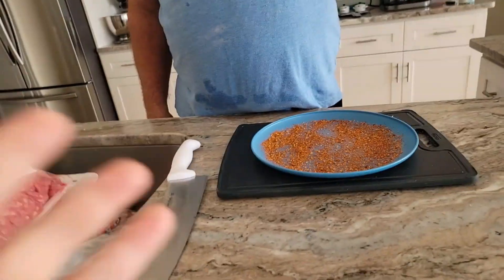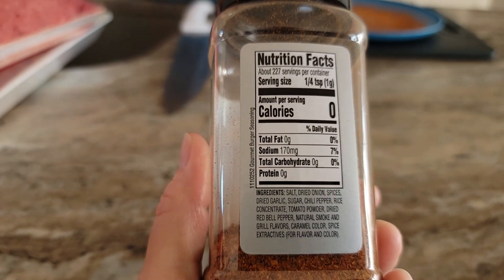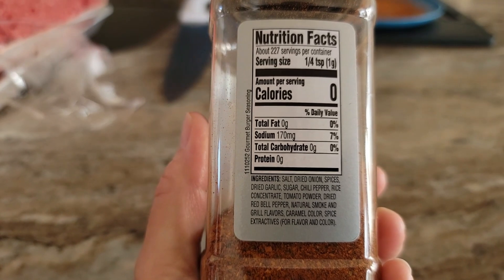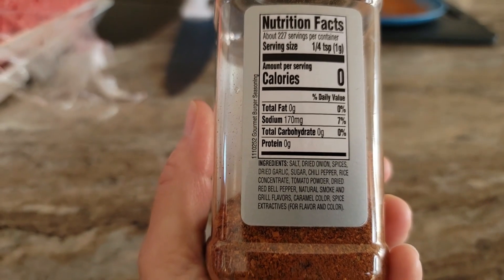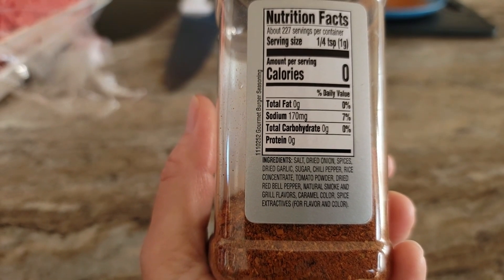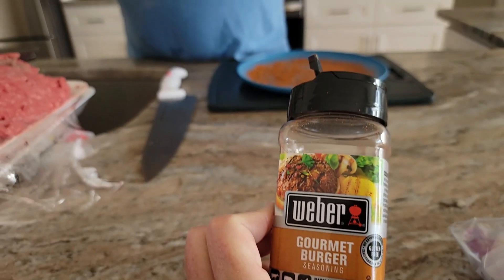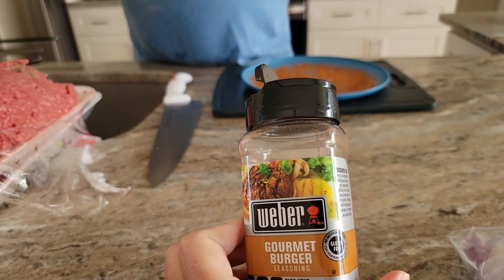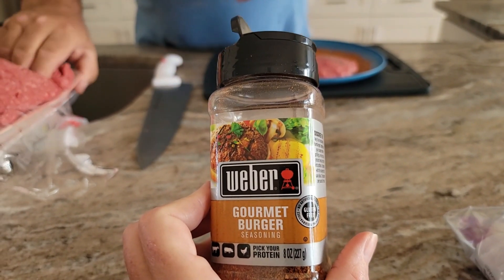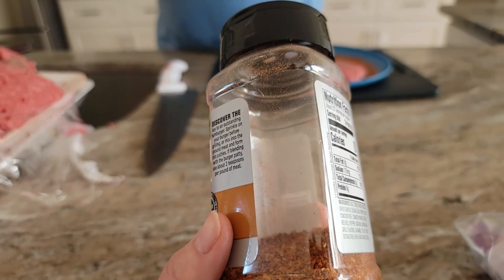Let's see what's in it: number one ingredient is salt, dried onion, spices, dried garlic, sugar, chili pepper, rice concentrate, tomato powder, dried red bell pepper, natural smoke and grill flavor. See, this is predominantly salt. A lot of these national brand spices, the first ingredient is salt — so you're kind of buying a big container of salt, which is why we should be mixing our own seasoning. I'm really thinking about doing that.